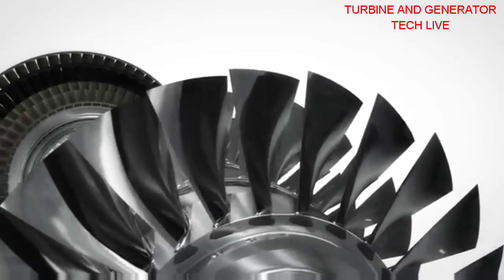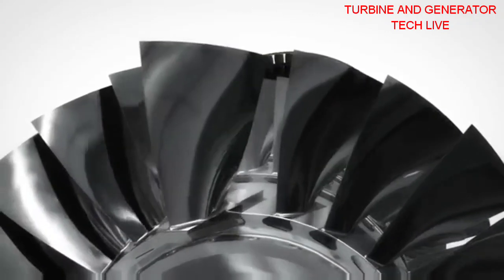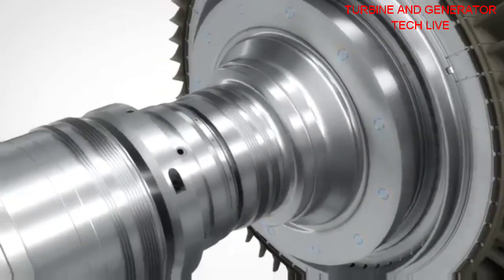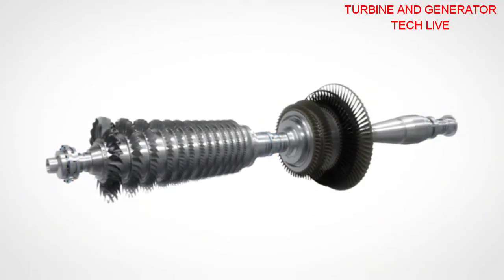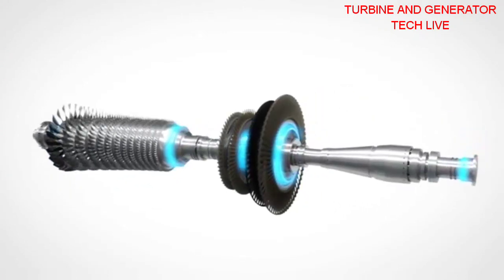Axial blade attachment grooves allow blade replacement without rotor removal. The turbine discs are bolted to the compressor rotor and supported with mineral oil lubricated long-life tilting pad bearings. The balancing planes allow field balancing on-site without disassembly.